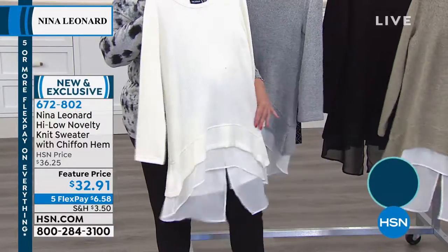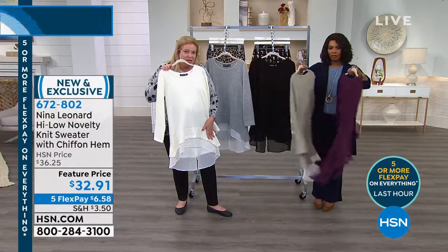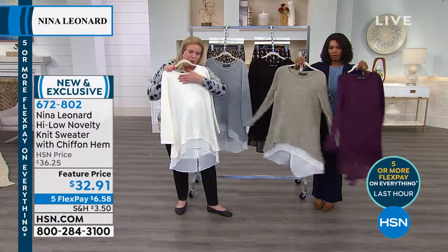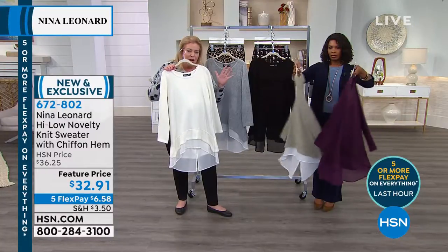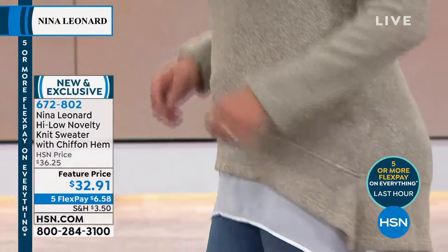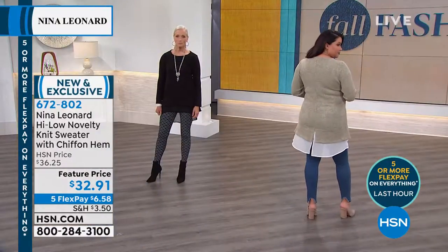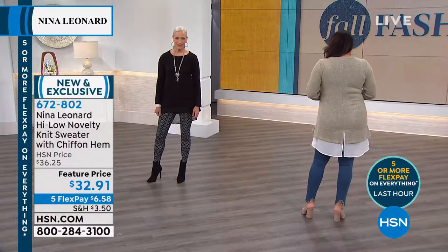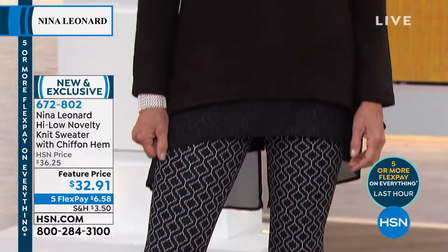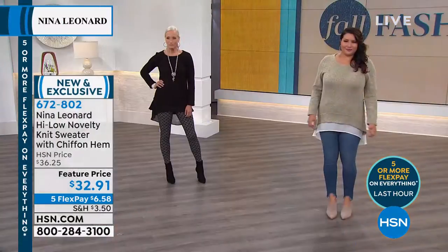It just glides over the body. It's a great high-low hemline, so it's cutting the sides of the hip. Beautiful rounded neck, soft colors. And elongated jewelry looks fantastic because it's a solid background with that leveling effect.